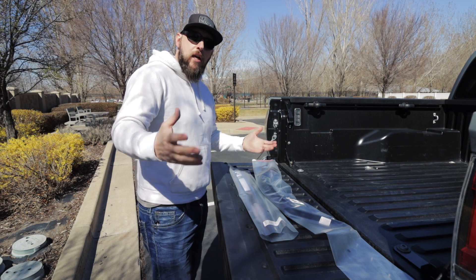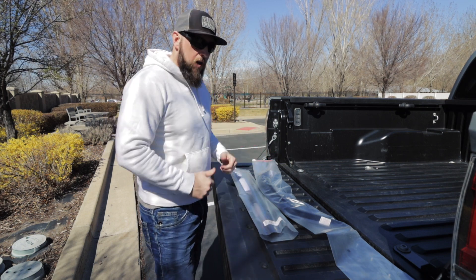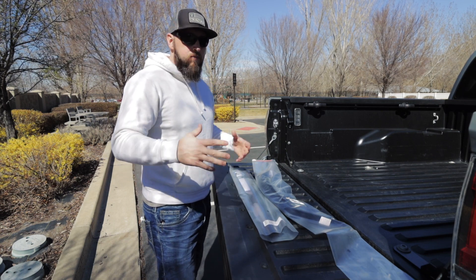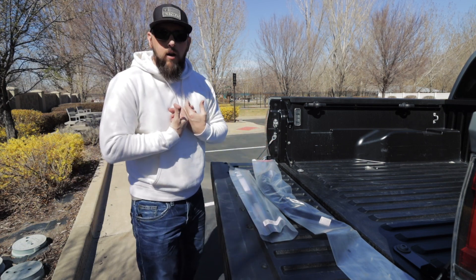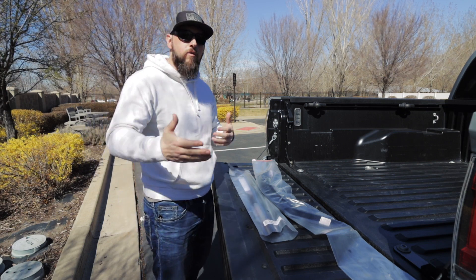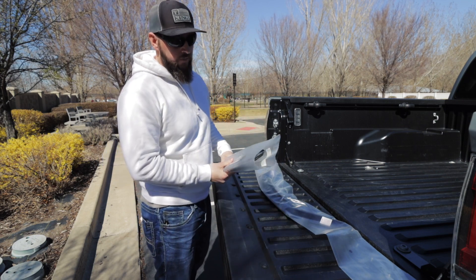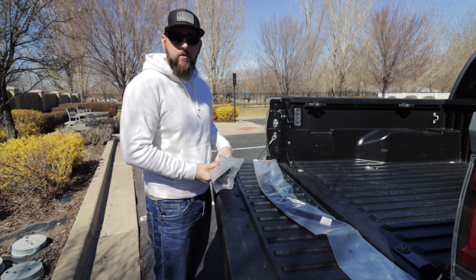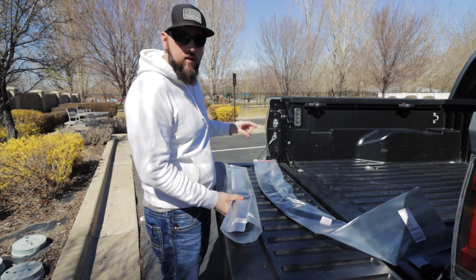What I've done in the top link is compiled a list of mods that I've done to my Tacoma. If you're interested in where I've purchased them or how to get them, check out the link in the description box below. Some of the links are affiliate links so I get a little kickback — just fair warning, full transparency. Let's get these going and we'll start with the front windows.